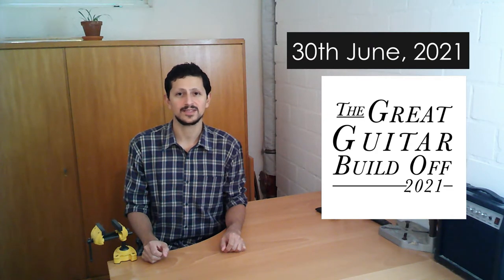As you might know by now, the submission deadline for The Great Guitar Build of 2021 is at the end of June, that is in three months from today. I am still gathering all the materials that I need and finishing the last details of the design, but I am going to begin very soon.